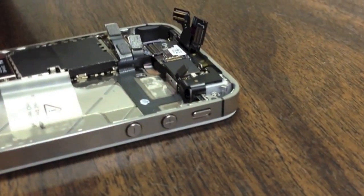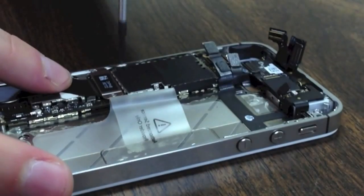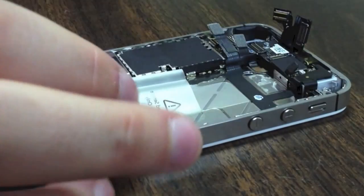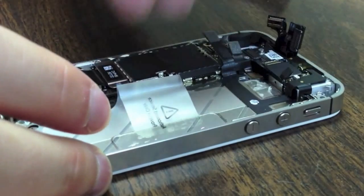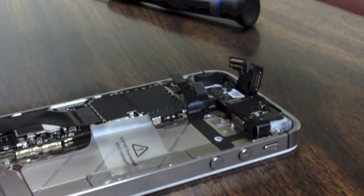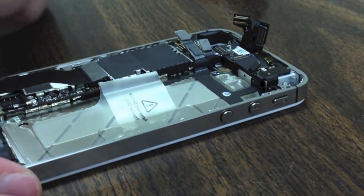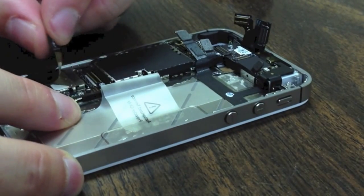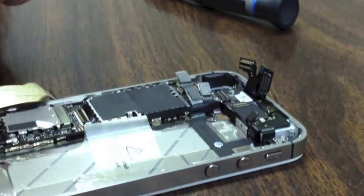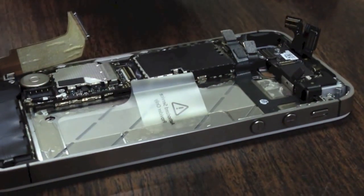Now we have a shield that sits over our dot connector cable. Remove the two screws, sort your screws and remember where they came from, then lift up this shield. Use your pry tool to pry that cable up as well. This cable is one you want to be careful with because there is adhesive underneath to hold it in place, so when you peel it back, peel back slowly. I did this on a phone that has never been taken apart before so you can see the full effect of the adhesive.